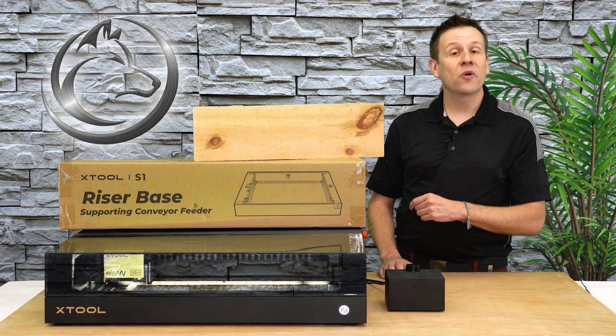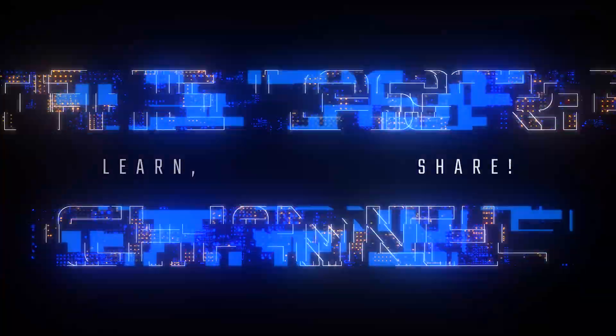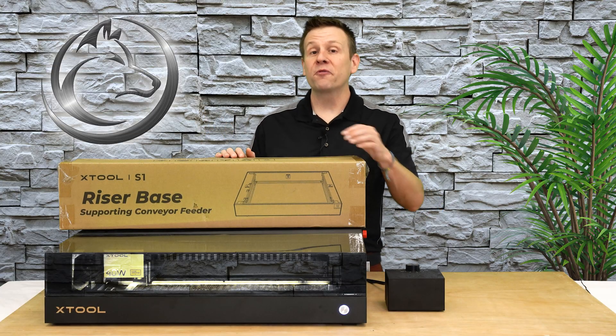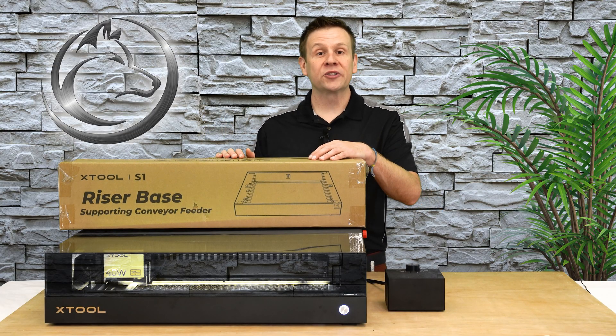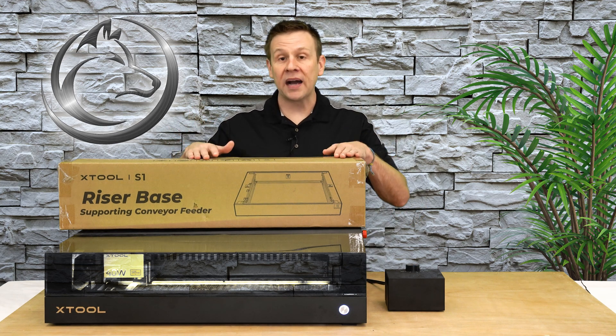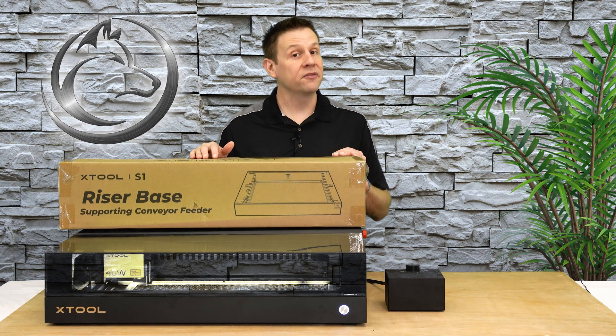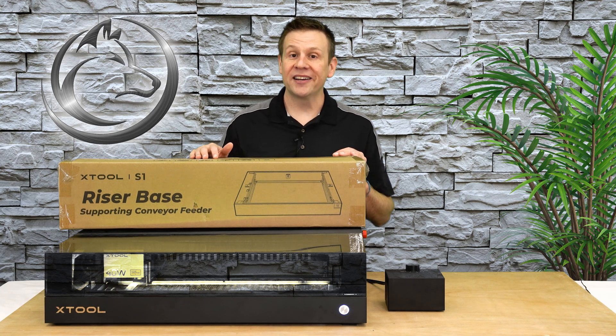All this and more coming up in today's video. Thanks for joining me for another video on the Laser Channel. I'm going to get started by doing a brief unboxing. We're going to check out the contents and the packaging of this riser base. Let's get to it.